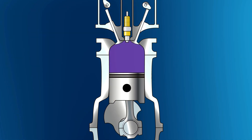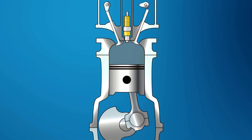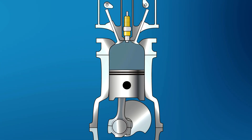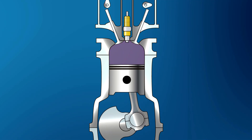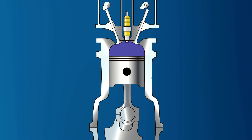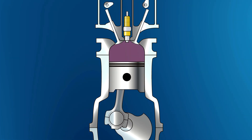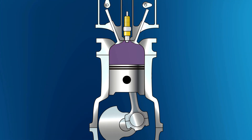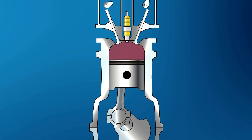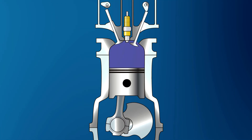And that brings us to our fourth stroke. As the piston starts to go up, it is pushing the burnt fuel and air out through the exhaust valve, which is already open at this point. Once it finishes this stroke, the exhaust valve closes. The piston starts to travel back down for our first stroke, which would be intake. The intake valve opens again and the cycle goes on and on.